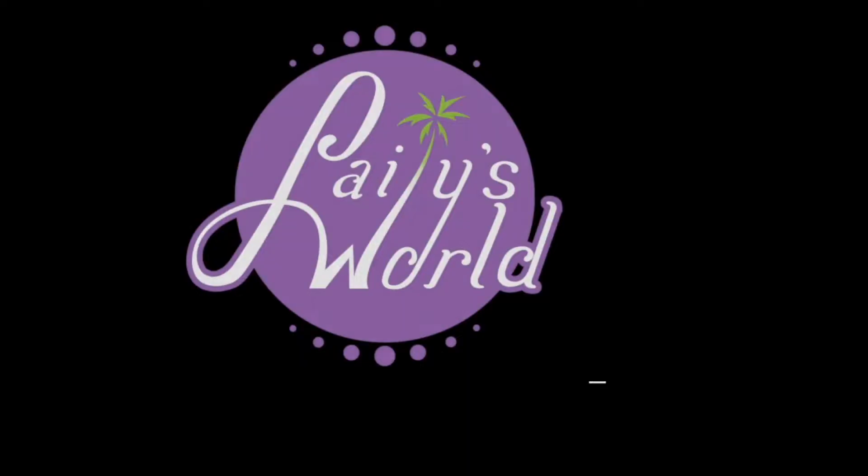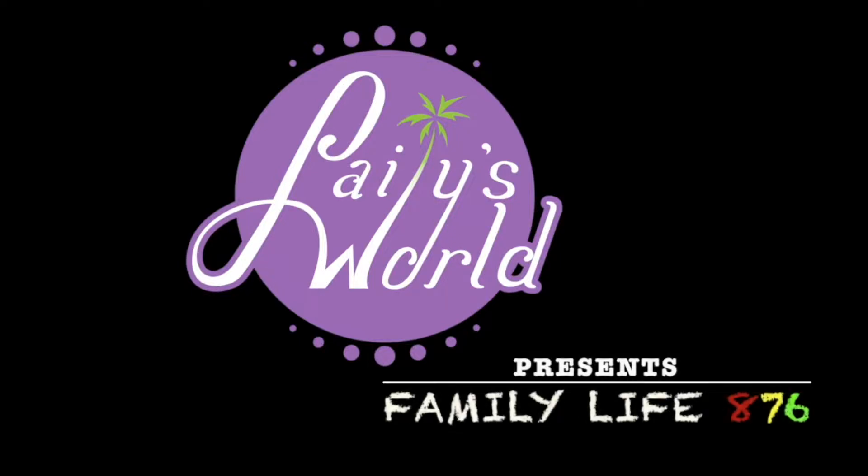This is how I'm starting the video. I showed you the hair already, and the link to the specific wig will be in the description bar down below.